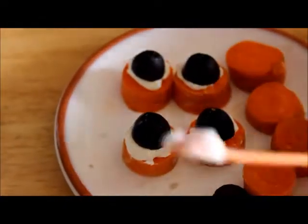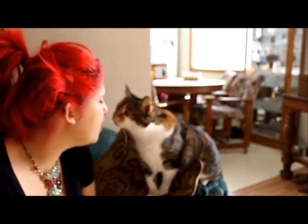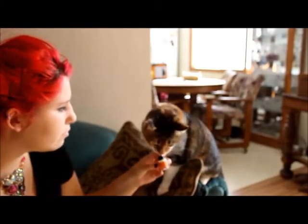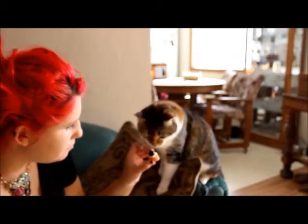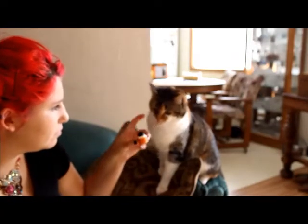Pretty simple and easy. I actually love the cream cheese personally, but I'm gonna try these and see how they taste. What do you think, kitty? Does it taste good? Yeah, my cat likes it — good job.